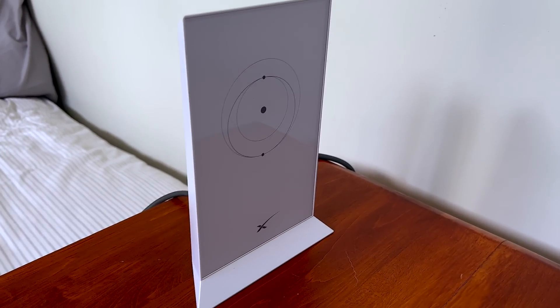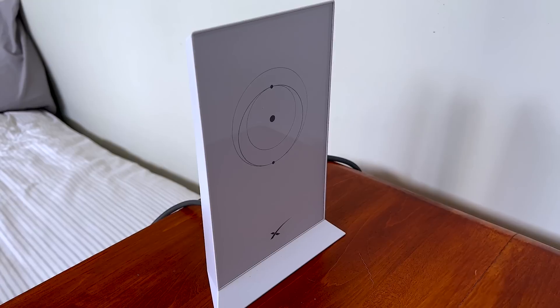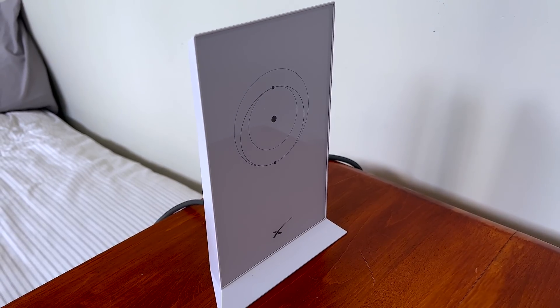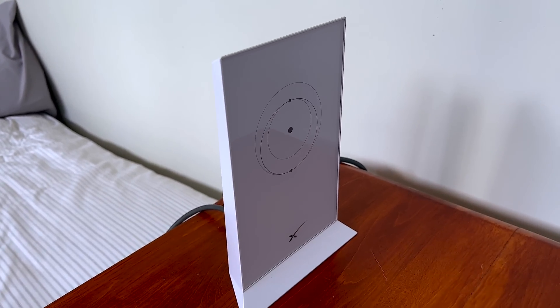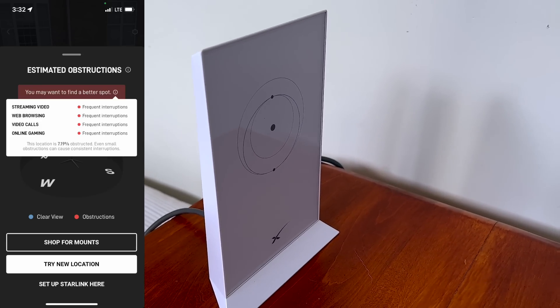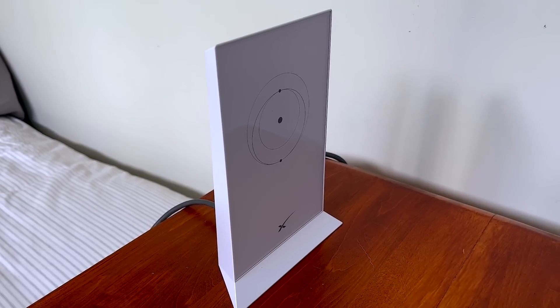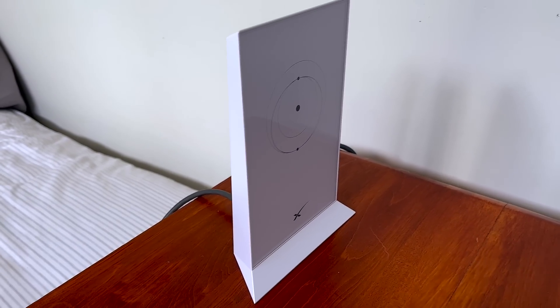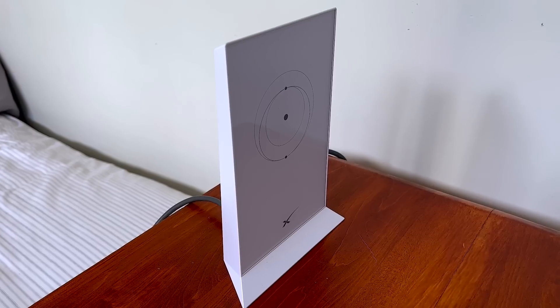It should take about 15 minutes, and honestly how simple was it? Basically, I plugged it in, the thing moved around, found a position, looked straight up in the air, and said it was going to take a few minutes. The obstructions where it is right now are about 7% — so I don't expect to get the best service in the world, but I'm going to have to look at how to permanently mount it on the roof. In the meantime I'll enjoy it as it is out in the front yard. Hopefully nobody will come and steal it.